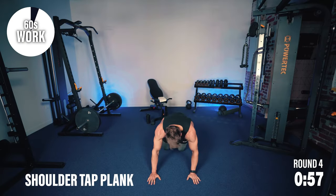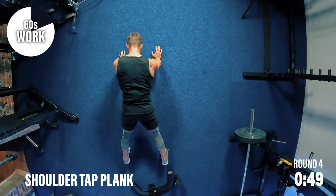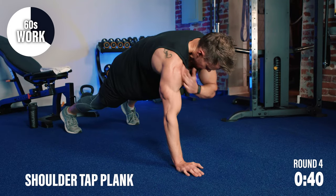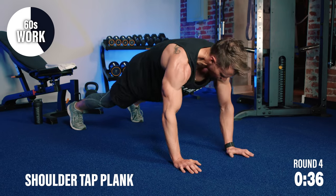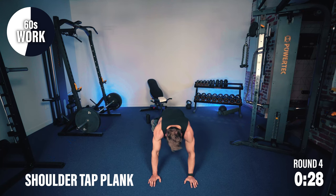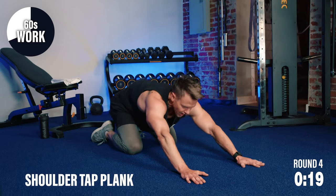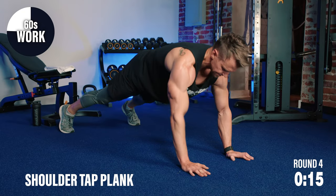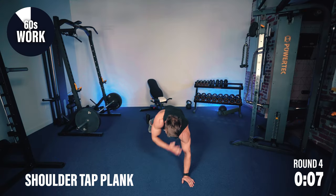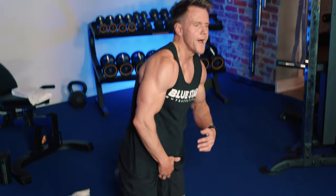Final minute — let's go. Get at least 10 on each side. We're so close — everything you've got now, dig deep. Remember your goal — what is it that you're working for? If you need a brief rest, go right back in full length. Let's finish strong — Team Blue Star, come on. Say it out loud: I got this. Final 10 — can you pick up the pace? Double time. Three, two, one. That is it!